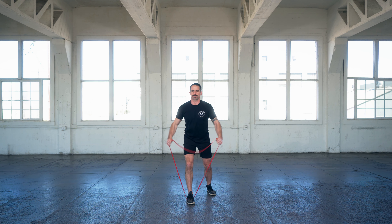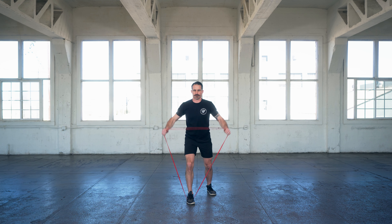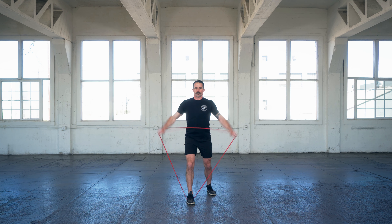If you feel any undue strain in your shoulder, just don't lift it up as high. You're going to want to lift it right up to the edge before you would feel that undue strain. If you feel the undue strain, just bring it back or lower the resistance for the lateral shoulder raise.